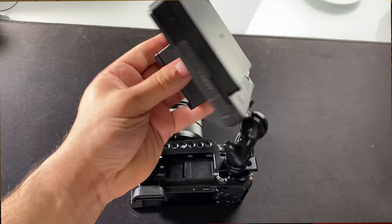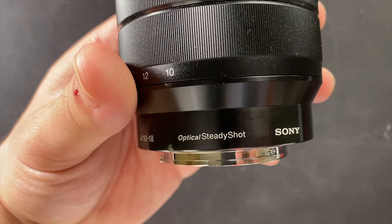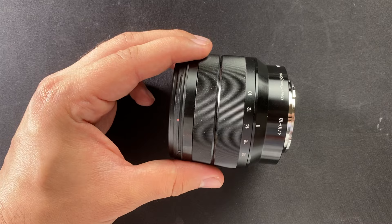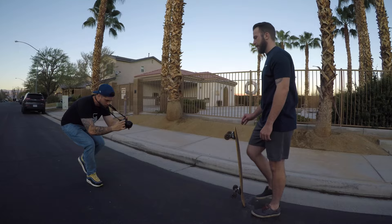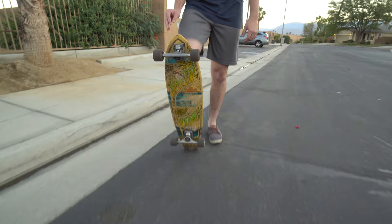Another drawback of the Sony A6300 is there's no in-body image stabilization. But if you purchase the lens I'm recommending, it has built-in optical image stabilization right inside the lens, so you can achieve smooth pans and videos without specialized stabilizers or gimbals. Key features of this lens: it has a wide angle scaling from 10 to 18 millimeters, delivers really sharp 4K, and has an unbelievable color spectrum. It also looks great in natural light, studio light, or something in between — making it perfect for vloggers or YouTube channels.